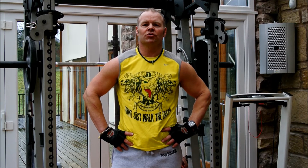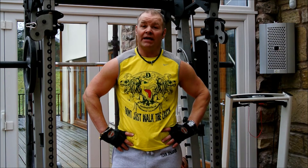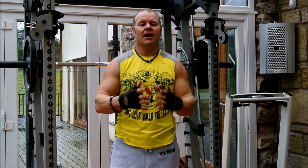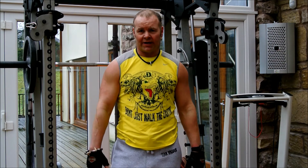Hi guys and welcome to dinosaurnutrition.com, your one-stop fitness and supplements website. My name is Paul and today we're going to do day three of the three-day split. We're going to do shoulders and we're going to do legs. Because they're at the ends of the body, they are two big muscle groups but you can actually fit them together when you're doing your workout plan.